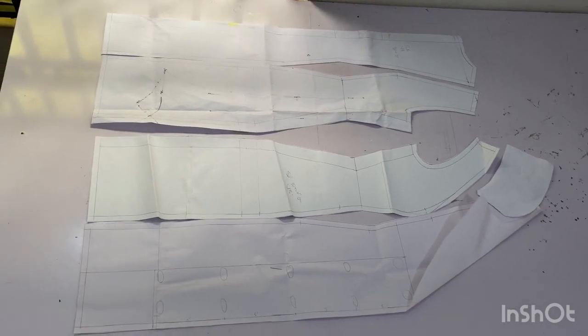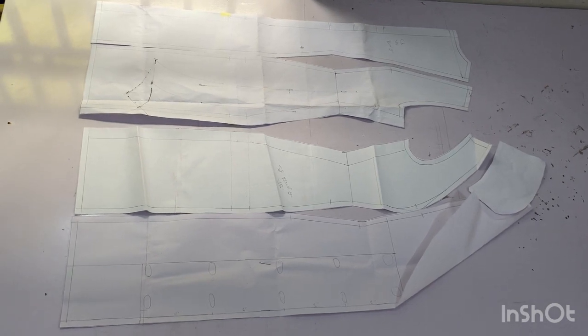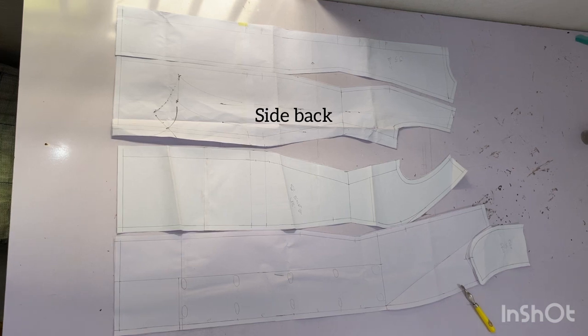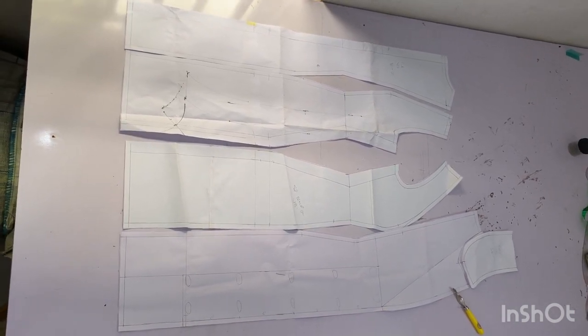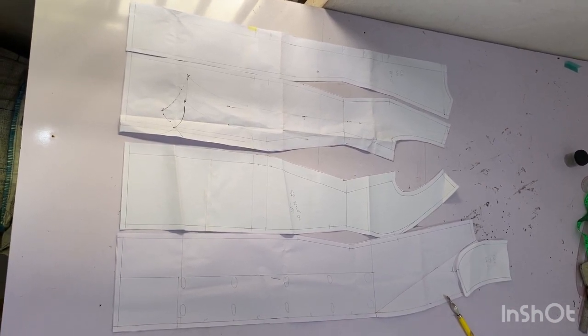In our previous tutorial, we learned how to draft this beautiful double-breasted blazer gown. In this tutorial, we are going to put up this pattern together in order to achieve that beautiful double-breasted blazer gown. On our previous tutorial, I showed you how to trace it. I've gone ahead to trace it, so we have the center back, the side back, the side front, the center front, and also the collar. Make sure you watch that tutorial on how to draft this pattern before joining us here. Let's get started.